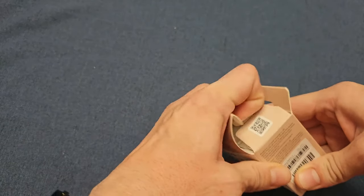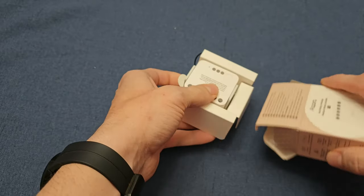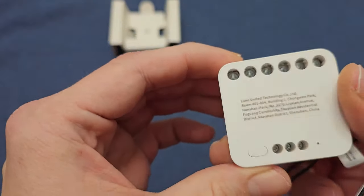Inside this little treasure chest, we'll find the Dual Relay Module T2, a user manual — because who doesn't love reading instructions — a DIN rail accessory for the pro installers among us, and a jumper wire, the unsung hero of connections.